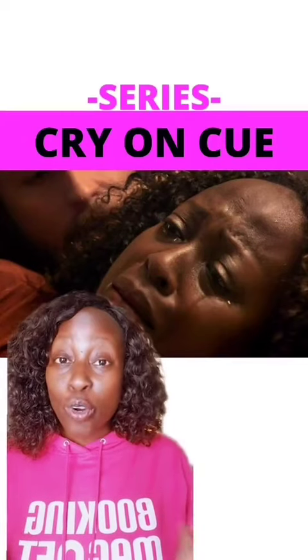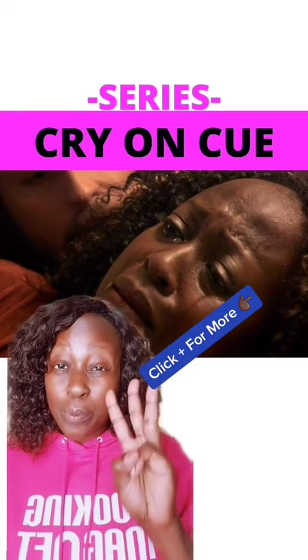Hey, do you want to know how to cry on cue? Well, make sure you follow me to get the rest of this series. This is part three. I'm Christine Horne. I'm an actress. This is me in a movie called Rogers Park on Amazon Prime.